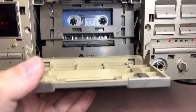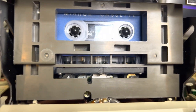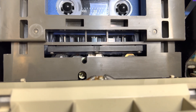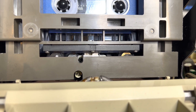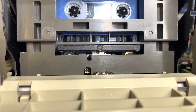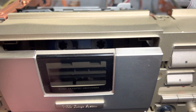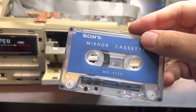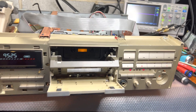Let me start playback so you may see how well straight and directly overhead it goes — no issues. I believe we're good here. Next step I will be tuning up the parameters: levels, bias, and so on to make sure that it's set as needed. This is a Sony mirror cassette tape.